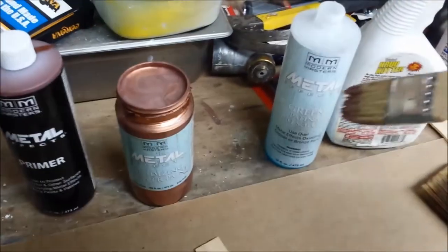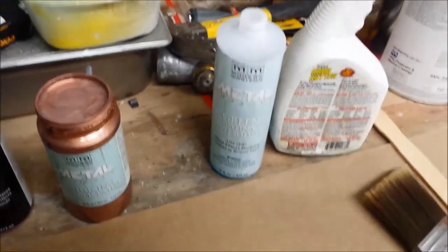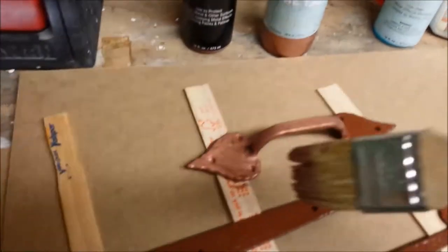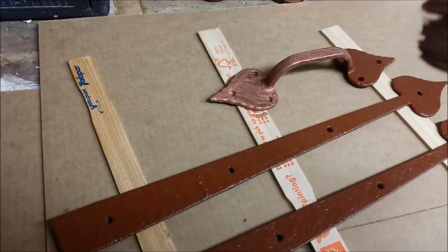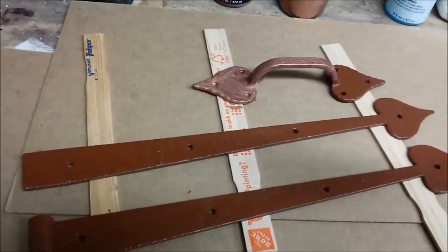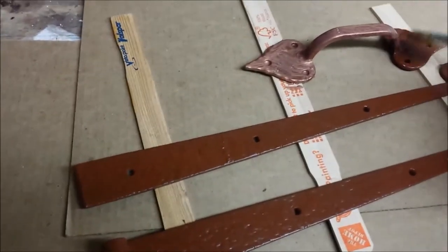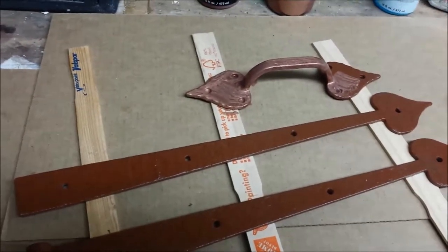I'm going to spray it with the patina solution using an old spray bottle. We'll be back in just a moment after I get these all coated. It's important that they still be wet, so you don't want to do this out in the direct sunlight. You want to do this where it can stay wet for a period of time until all your items are ready, then you spray it with the patina solution.